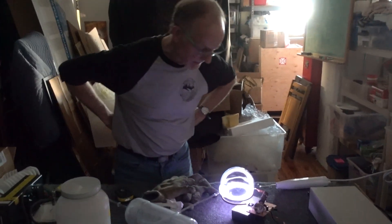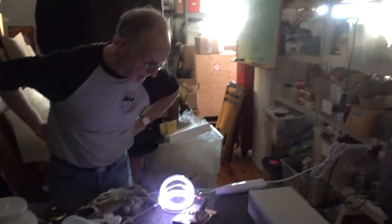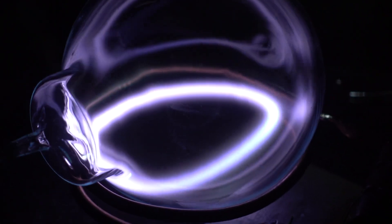All right, Dwayne, tell us what we got. This is a Xenon 1-liter flask, lit up, created a toroid. We have a sidearm with mercury in there, and we've got a little bit of mercury vapor in it. We've got a multiple of colors, and it's much more behaved than the straight Xenon toroid.